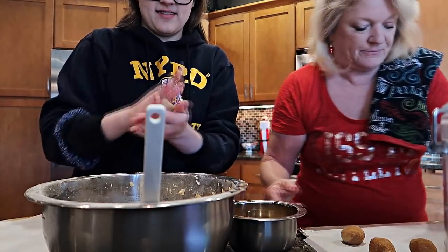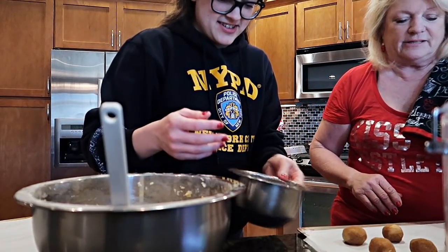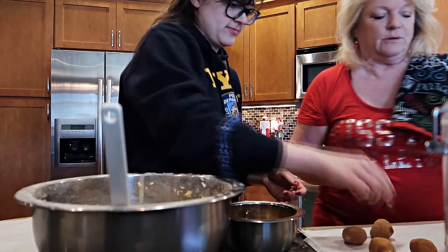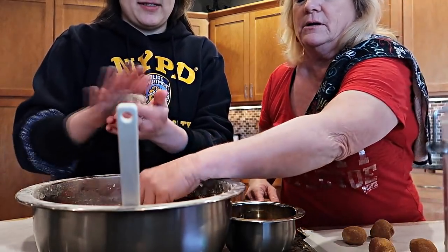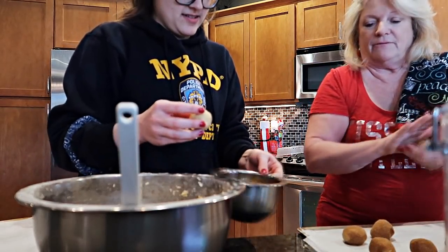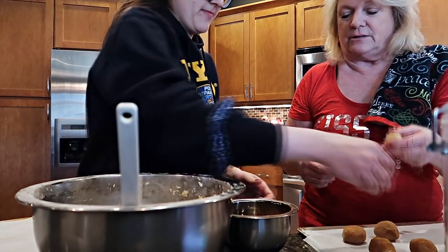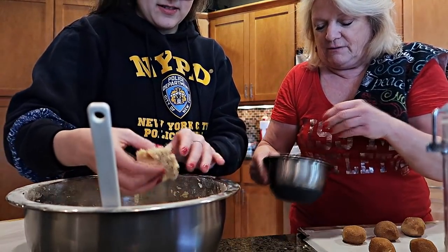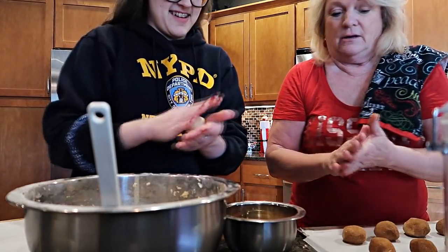When you were younger I couldn't get you to read for my life, but we had the accelerated reading program which was wonderful. You'd read the book, then go to the computer for a comprehension test, and they'd print out a copy for mom and dad to sign. It was great to know where you were in your reading skills. One tray down!